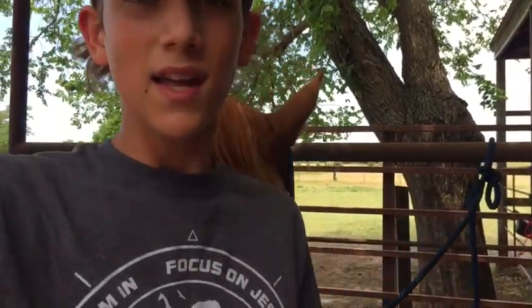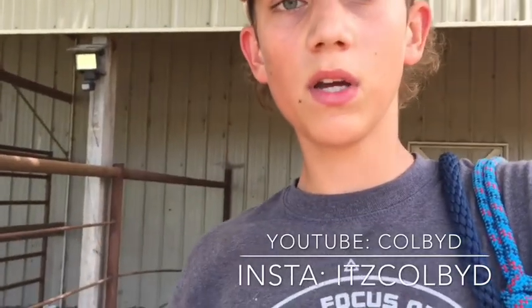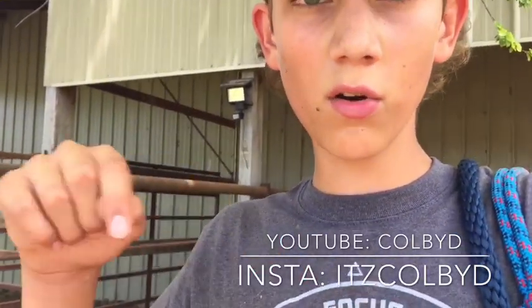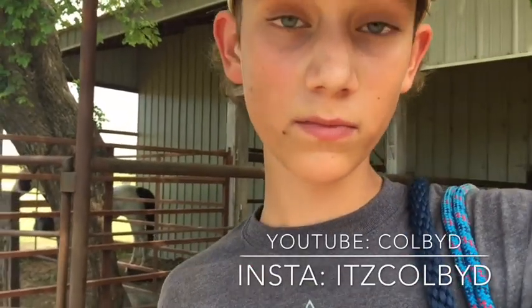I hope you guys enjoyed this video. If you did, smash that like button. If you're new here, please consider subscribing and hitting that bell icon so it'll notify you when we post new videos. Thank you for watching and we'll see you all next time. Real quick — if you guys want a cool logo and you have a YouTube channel or a business, there's a name in the description of the guy — actually my cousin — who made my logo. Check out his YouTube channel and his Instagram. I'll have the link in the description. See ya.